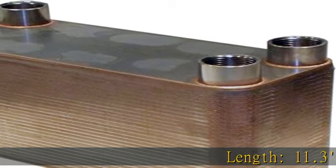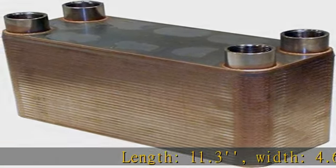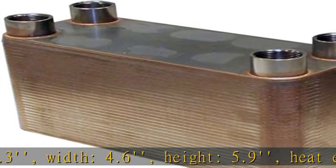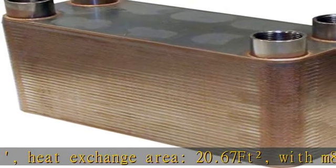Length 11.3, width 4.6, height 5.9. Heat exchange area: 20.67 square feet, with M8-1.25 mounting studs.